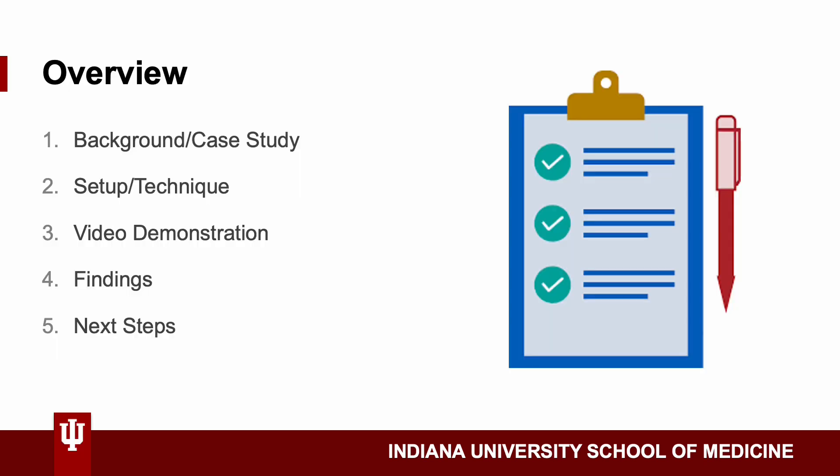Here's just an overview. We're going to go over the background of gout along with a case study, talk about the setup and technique of using POCUS, give a little video demonstration, see what findings are expected when diagnosing gout, and talk about the next steps after using POCUS to diagnose gout.